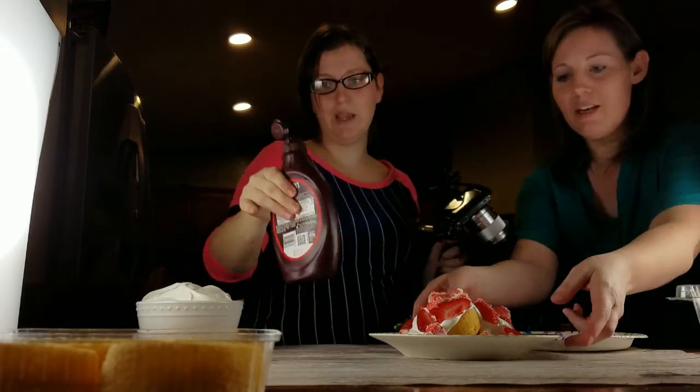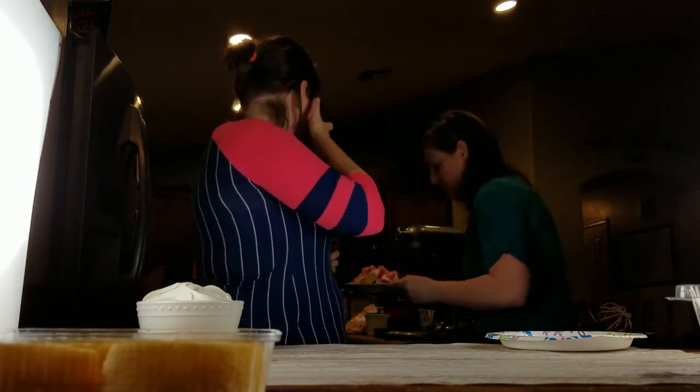The ice cream step. We can't do this part yet — we need to put this back in the freezer because they're starting to get soggy. Yes, that's official. Alright, try two. Here we go.